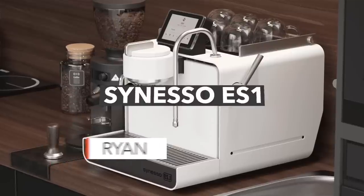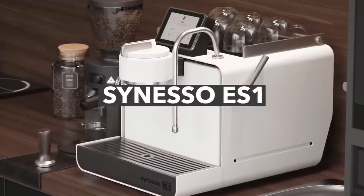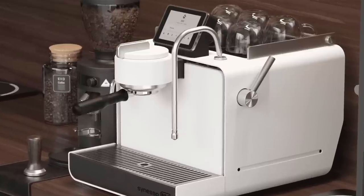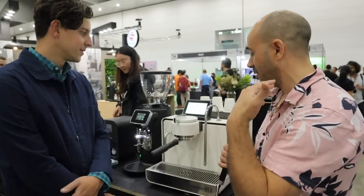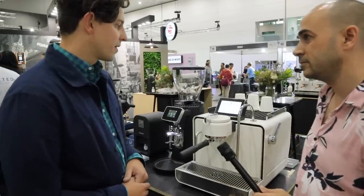Good day guys, ride here and I'm joined with Ryan from Synesso. The most anticipated coffee machine of 2022 is the beautiful ES1 — a home machine that hasn't been officially launched yet. It's coming next year, fingers crossed. It's been in development for quite a few years; obviously COVID has had a lot to say in the delay. Thanks for joining us Ryan — I'll pass it over to you to take us through this home machine, its functionality, features, and who it's for.